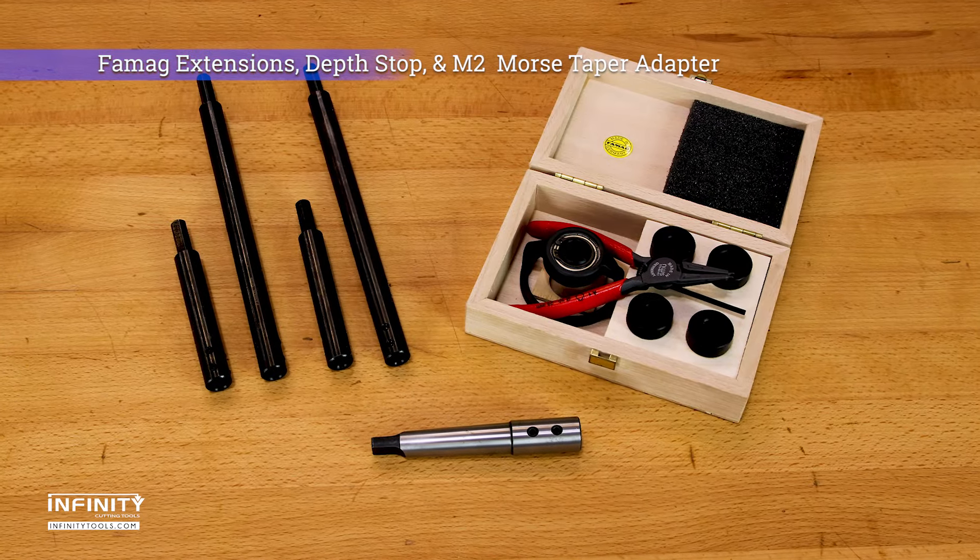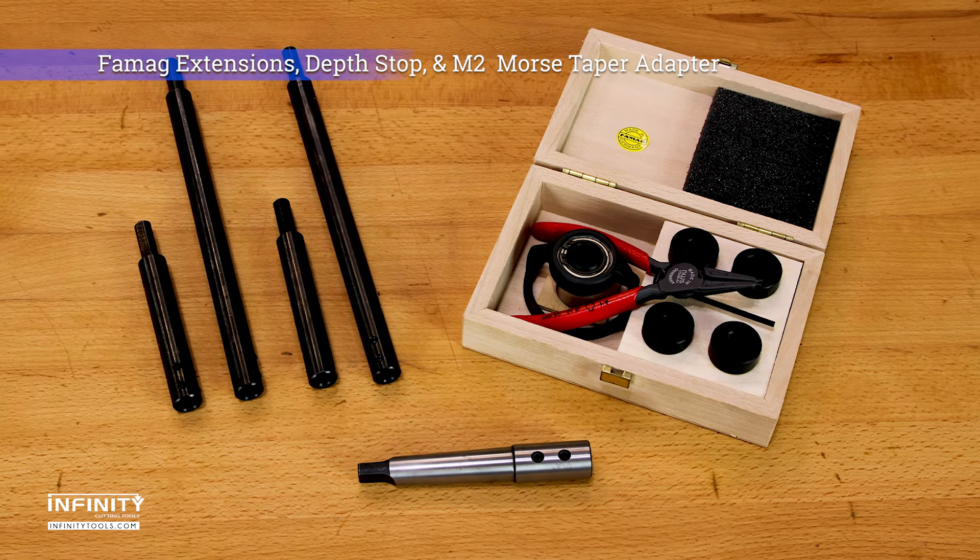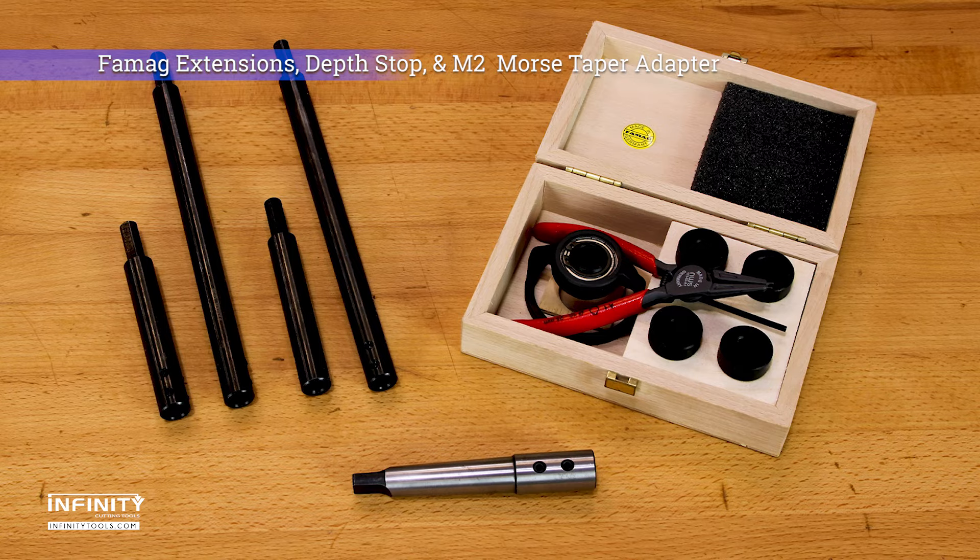To add even more versatility, we offer a complete line of Famag Forstner bit accessories, including extensions, depth stops, and Morris taper adapters.